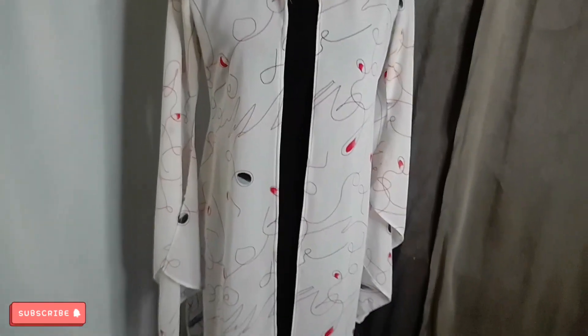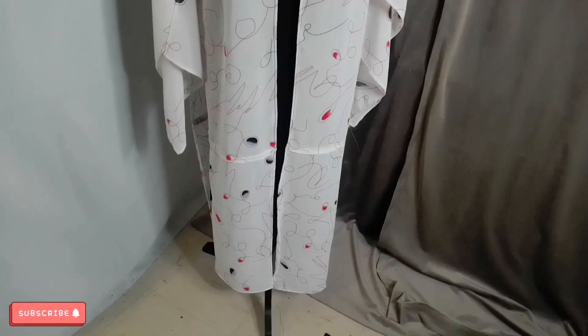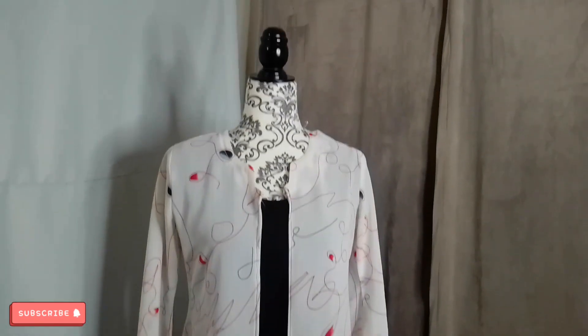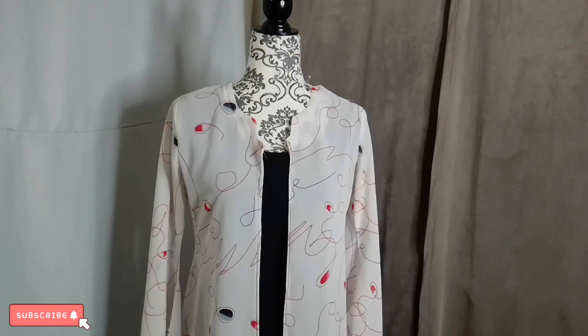Red, black, white — you know, whatever. Thank you for tuning in. I will be making a lot more refashioned videos, so stay tuned and follow, like, and subscribe. Thank you guys.